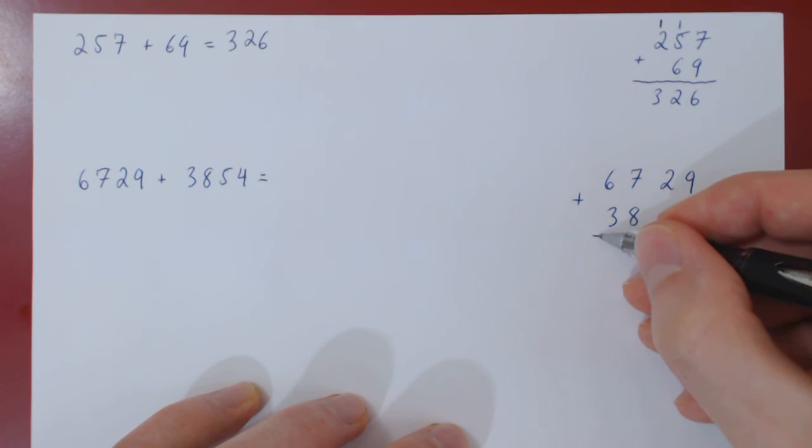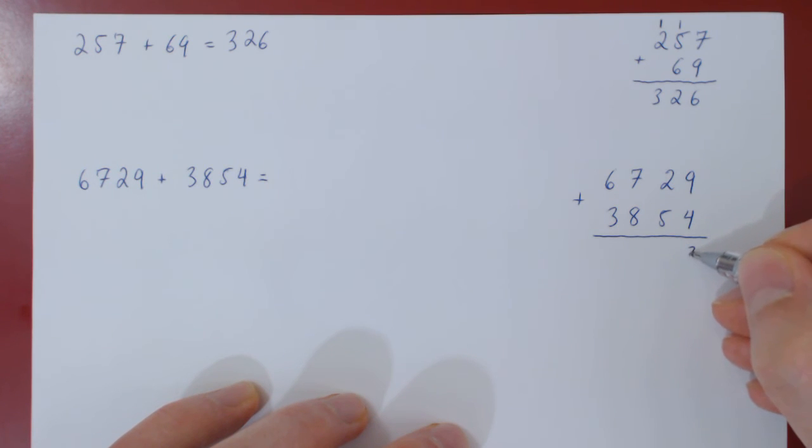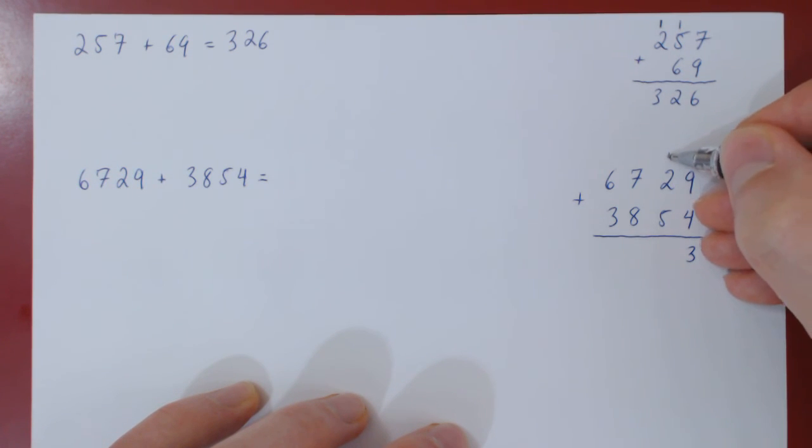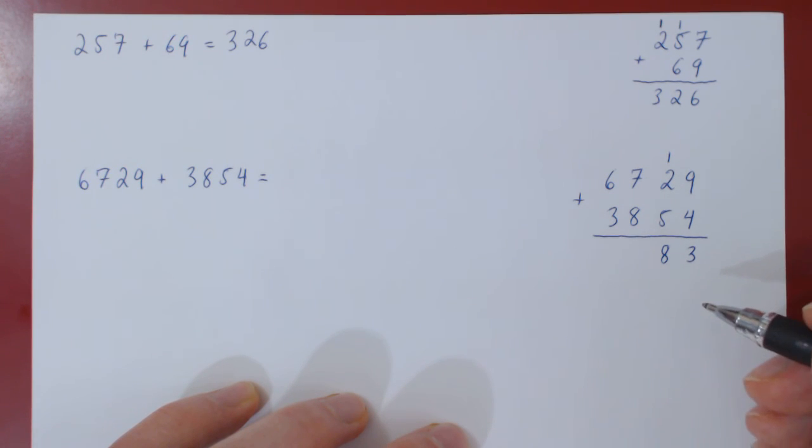Now let's perform the addition. 9 plus 4 is 13, write down the 3, carry over the 1. 1 plus 2, 3 plus 5, 8. In this case, there's no carry over.